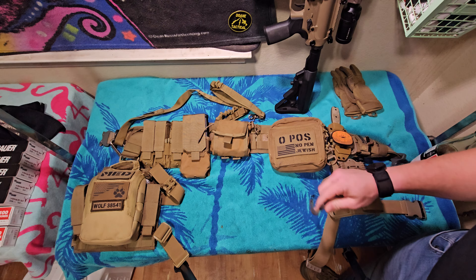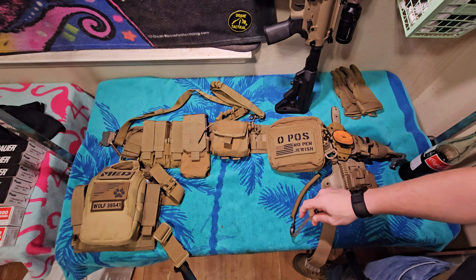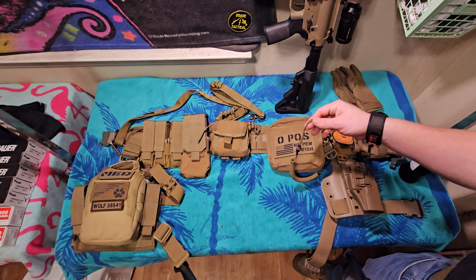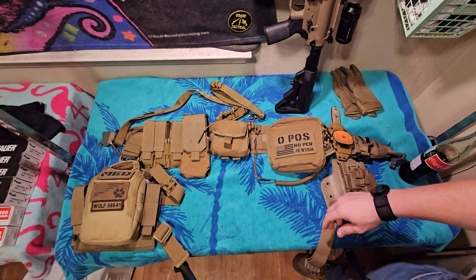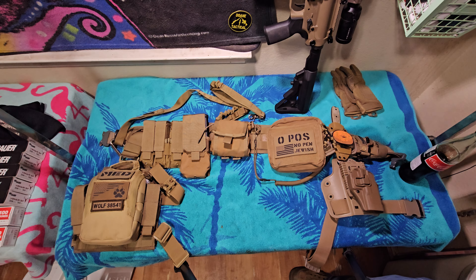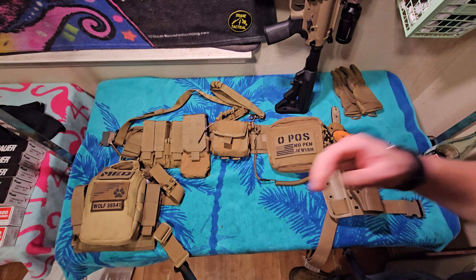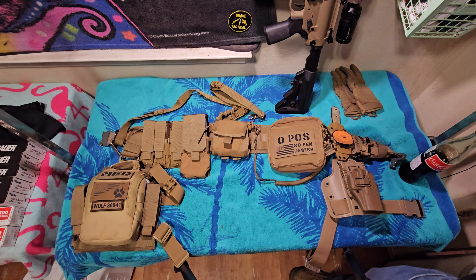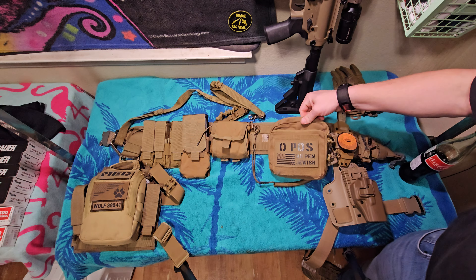You can have a retention lanyard and the cord goes pretty long — you can even go prone and pull your pistol out in front of you. But if somebody grabs this end right here and yanks back, you're going to rip it out of their hands, or at least pull the barrel off alignment so you don't get shot in the face with your own gun.